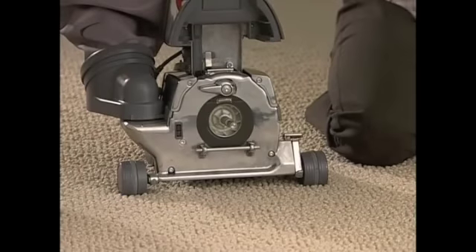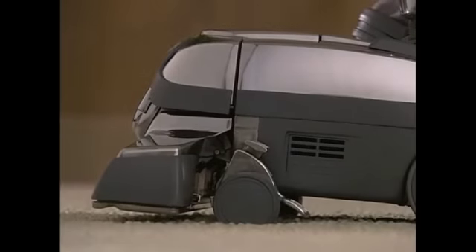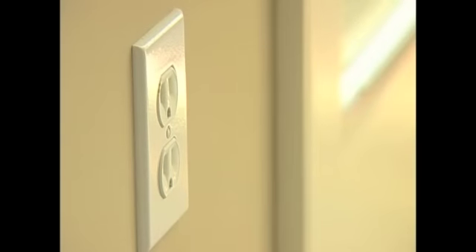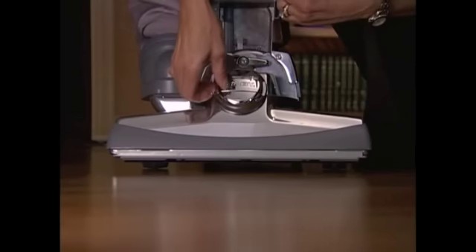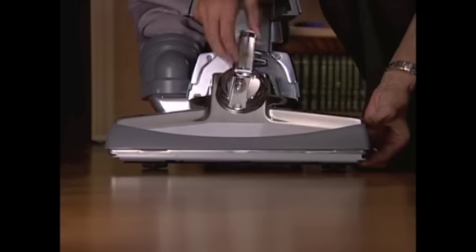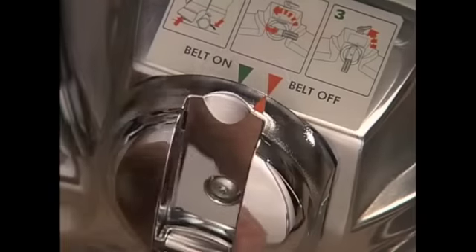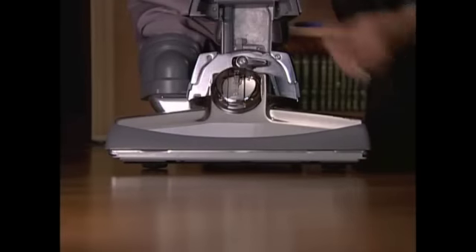To disengage the belt and prevent the brush roll from rotating, make sure the power nozzle is raised to its highest setting and the Centria is unplugged. Raise the headlight hood. Flip out the handle on the belt lifter and turn the handle to the left, or counterclockwise, until it stops and the red arrows line up. Return the handle to its closed position.